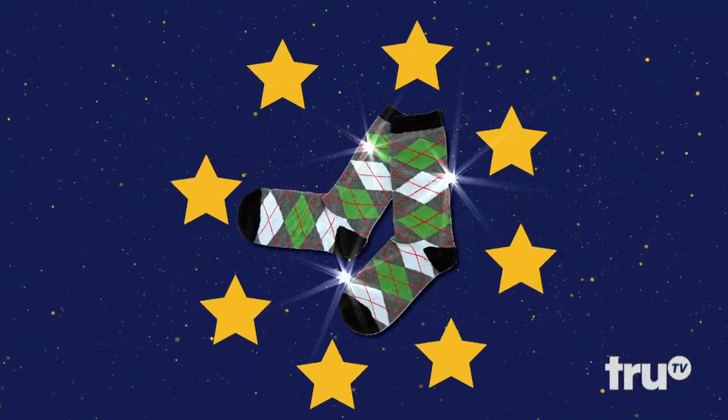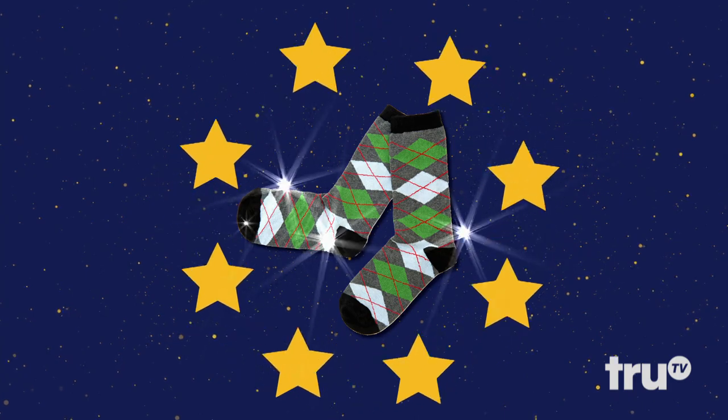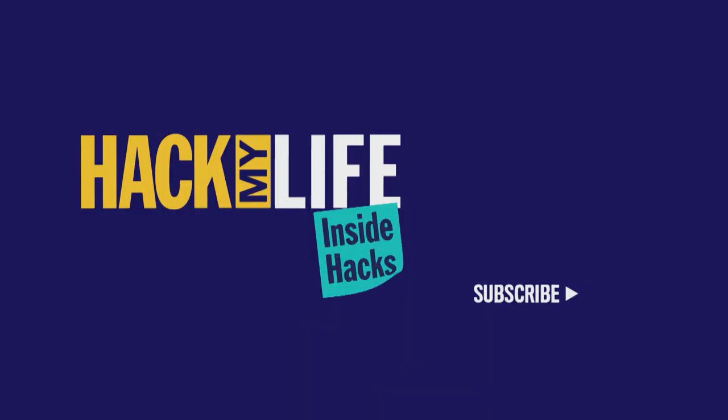Congratulations, Socks. You're our new Hack All-Star. Bye-bye.